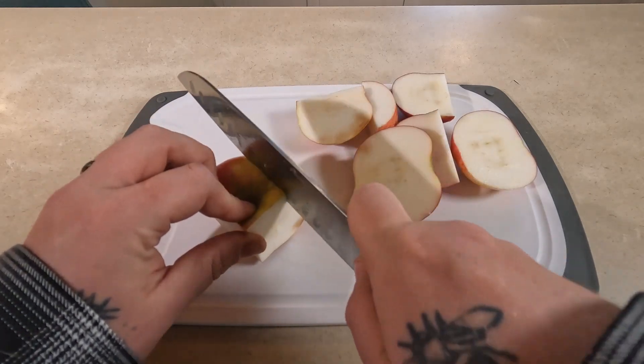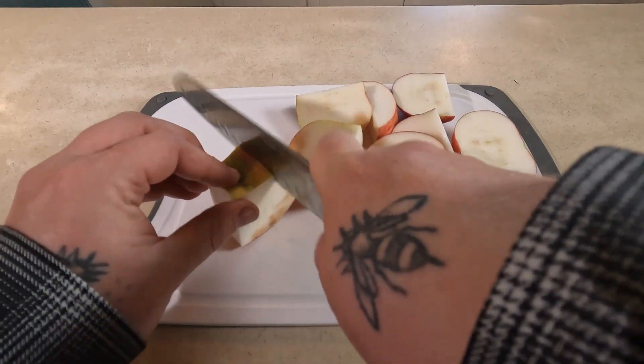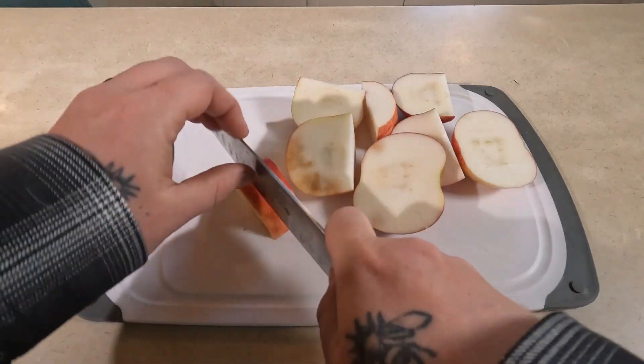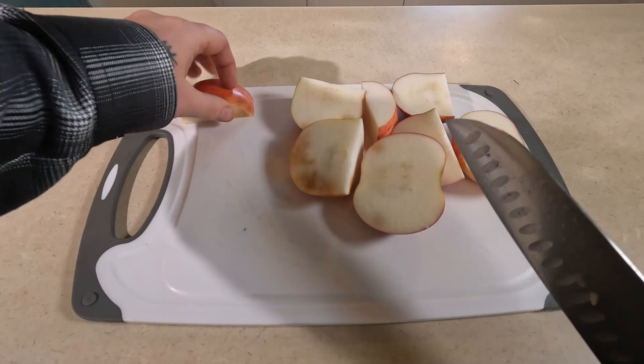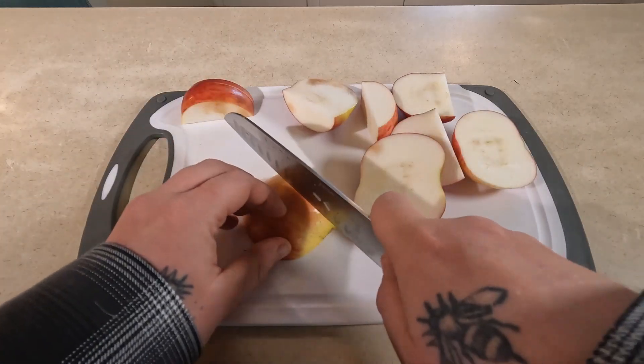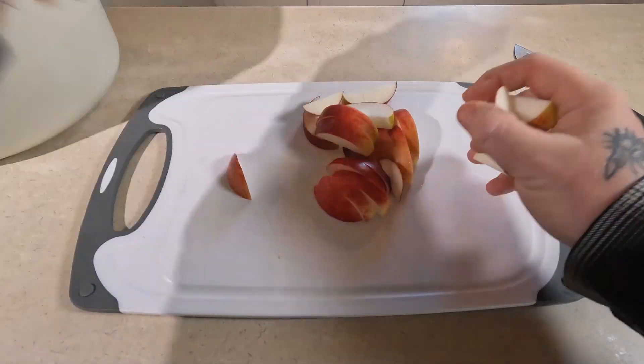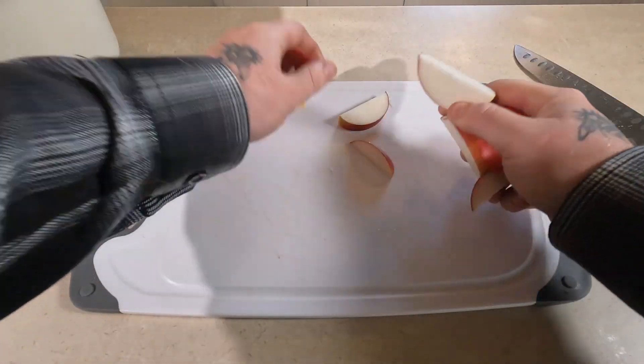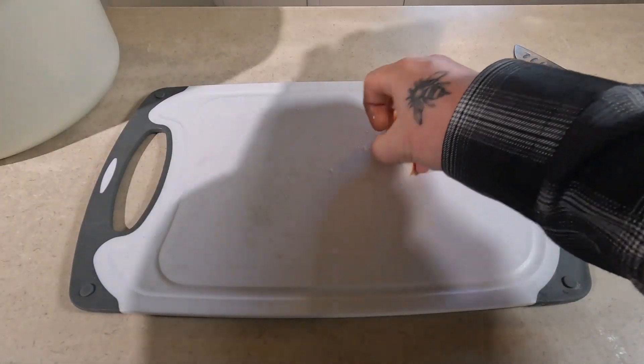You don't need an exact amount of anything. I usually just fill up about halfway a decent sized pot. After you finally cut all your apples, I have about a dozen medium sized apples in here.